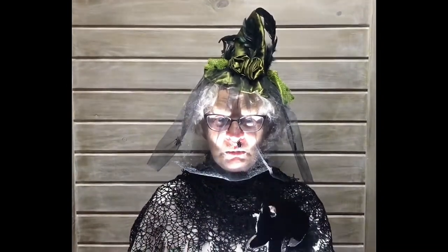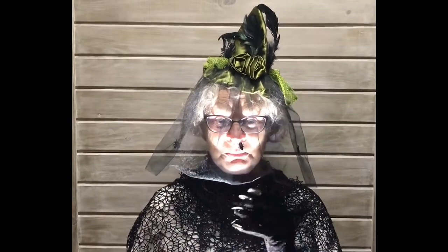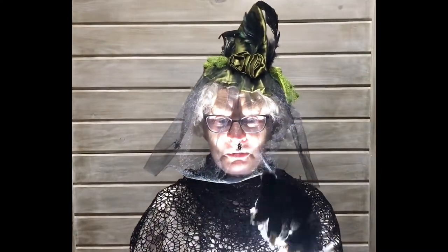Are you ready for some Halloween fun? Stay tuned and we will see what Papa has in store for you.